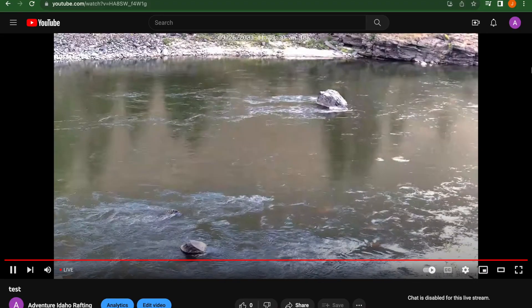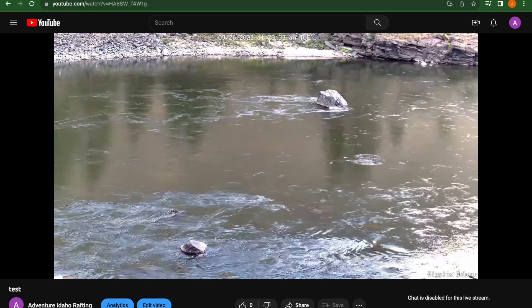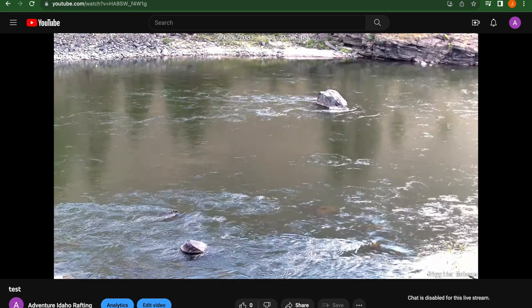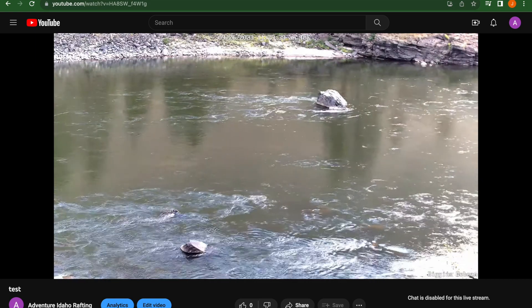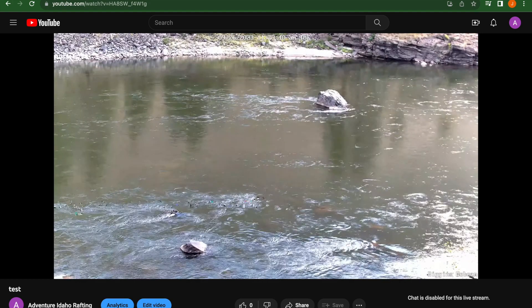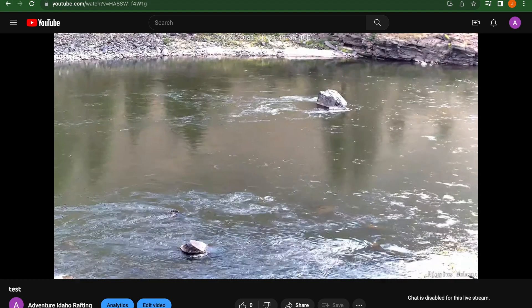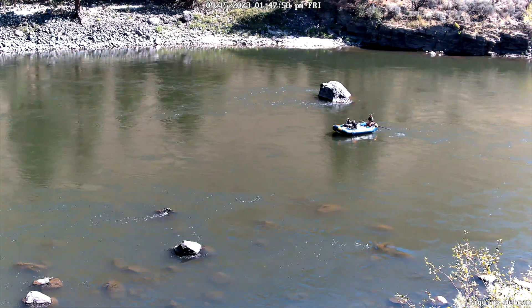Here you can see the live stream running on YouTube. This method works great — it's cheap and easy, and you can embed it to a website or share it as needed. However, there are a few issues and I wouldn't consider it a permanent solution. You can see the frames here are jumping — that's just an issue with the computer and network not being able to handle the bandwidth. Also, if OBS or your computer crashes, or anything gets disconnected from YouTube, you have to go back in and manually set up the stream all over again.